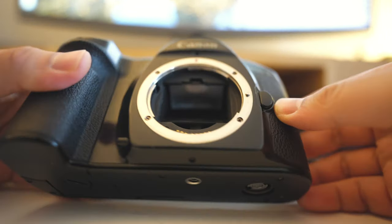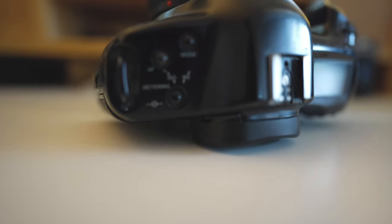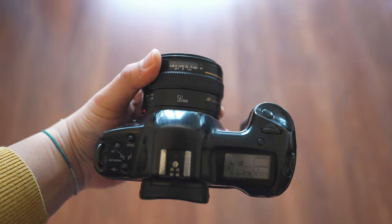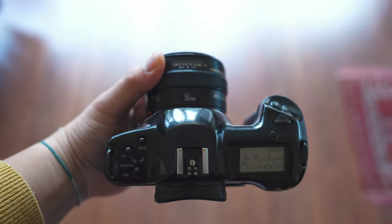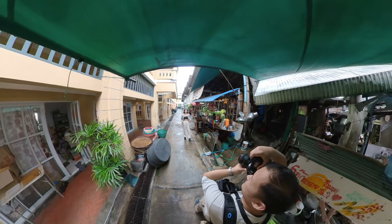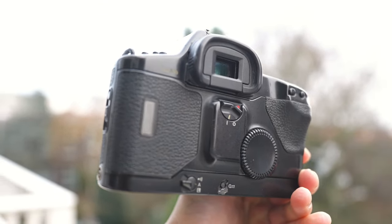One downside with older cameras like this is that Canon no longer services it, at least not in my region according to their website. Spare parts might be found online, but sometimes it's better to just buy another unit if something breaks, because digging into such an old camera to find and fix issues is a complicated process. If it breaks, it really breaks. Otherwise, it's a very nice, tough, durable, and fun camera.